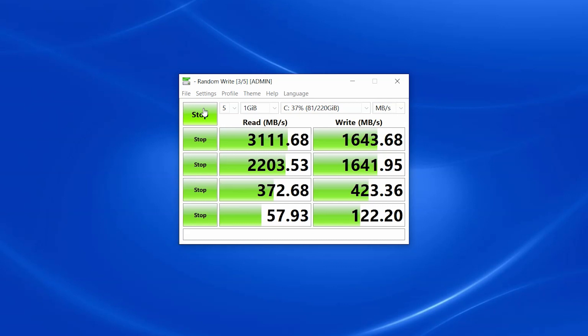Disk access speed was excellent at this price point, with results of 3,111 MB/s reads and a write of 1,643 MB/s.